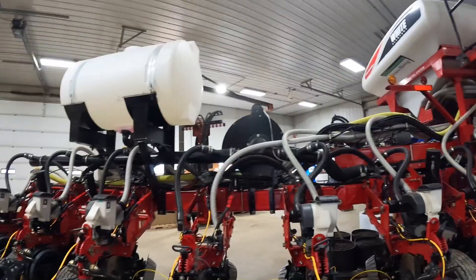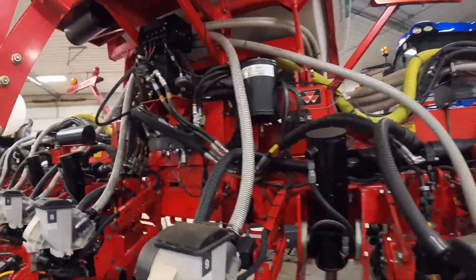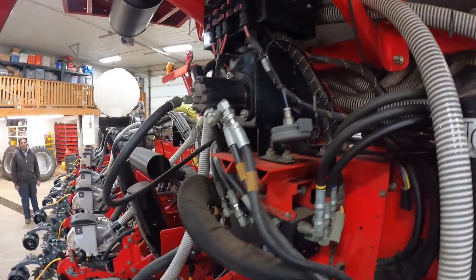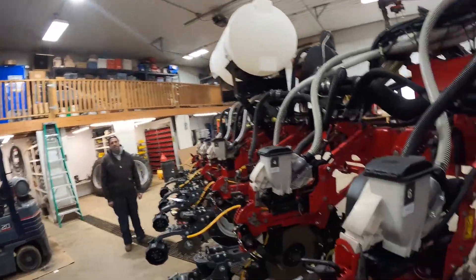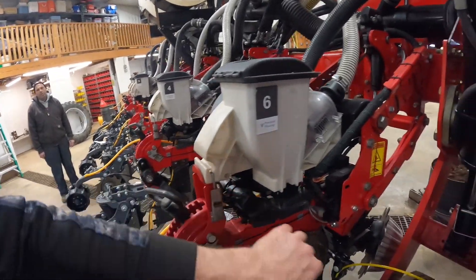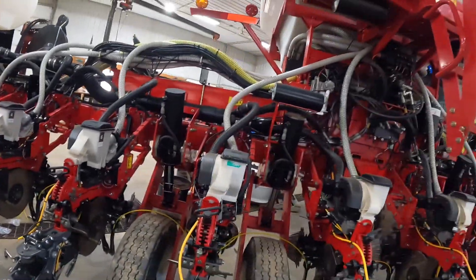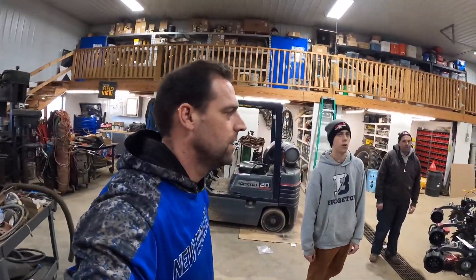This planter also has an onboard alternator, which is kind of cool because of the amount of power this thing needs. Everything's electric drive. There's an onboard alternator which is driven hydraulically. Not something you would ever think about putting on a planter, but all these meters are driven with an electric motor. There are tons of electronics on board each row - times 16. You multiply it by 16 and you need a lot of power. A lot of amps.